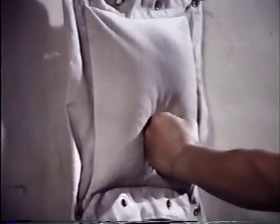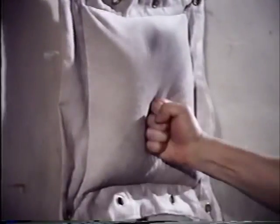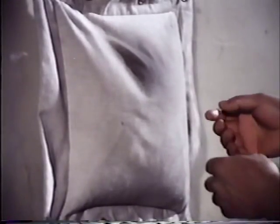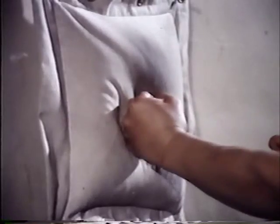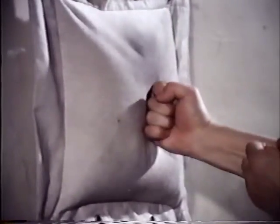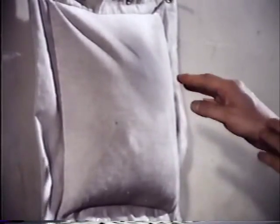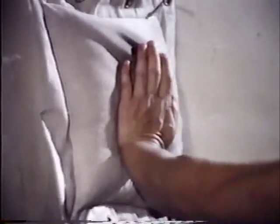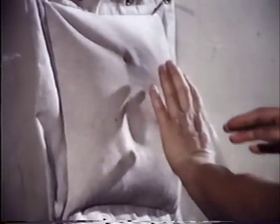A wall bag filled with dried beans or sand is an essential training aid for developing power. Striking with the fist or palms gives one a feeling of penetration and toughens the skin and bones. Train slowly and gradually.